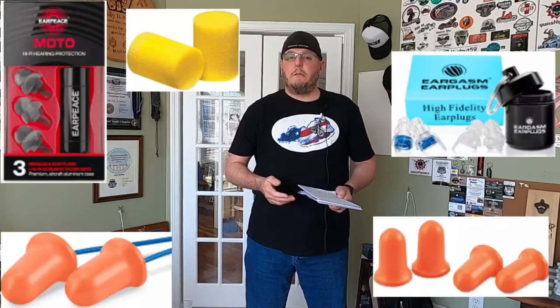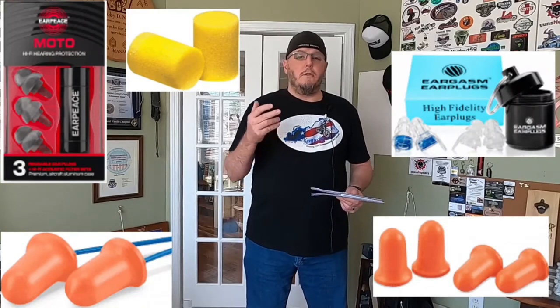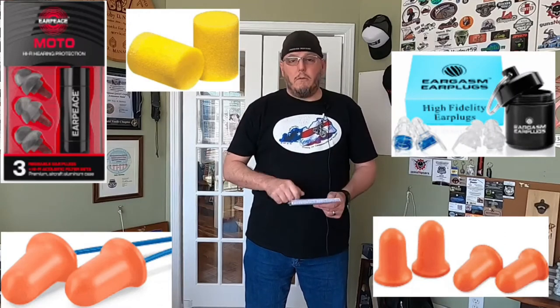Another thing somebody brought up is ear plugs. If you have tinnitus or any hearing loss, you don't want to compound that on this kind of ride. You're going to be riding long rides all day, either in groups or individually, and exhaust is going to be in your ears. So I recommend ear plugs.